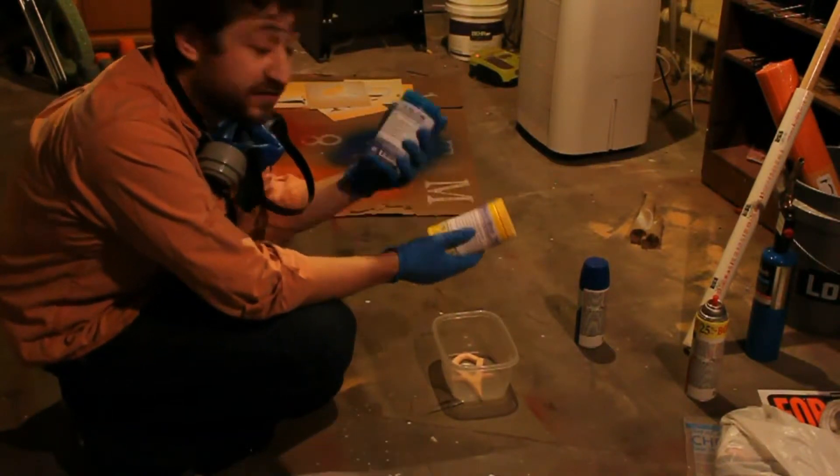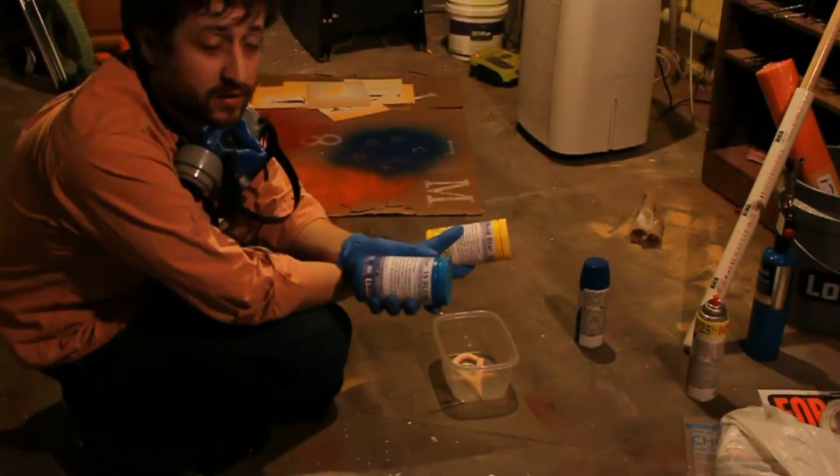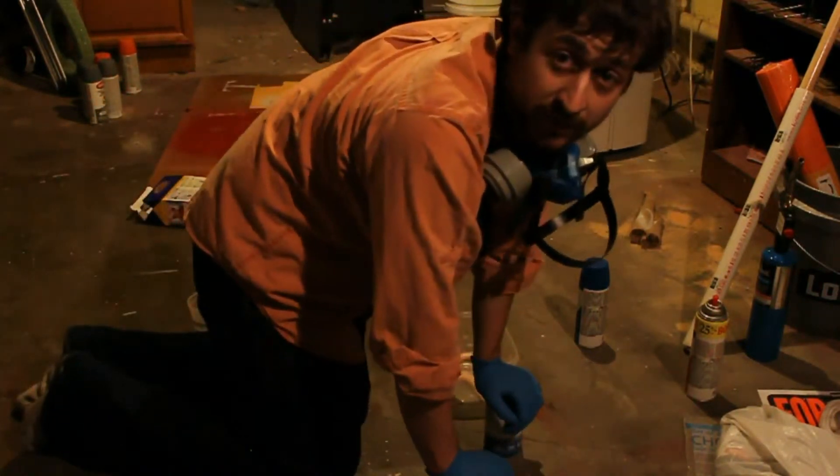This is Moldstar 15 Slow. It gives you 50 minutes to work with it once you've poured it, and it's a de-mold time of 4 hours, which is fine because I don't plan on messing with anything tonight.